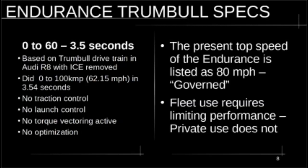Now let's go into the specs. The Endurance is listed on the website with a top speed of 80 miles an hour. The maximum RPM on this particular wheel motor model — don't quote me on this — is around 15,000 RPM. The 80 miles per hour figure is a governed figure. They have limited and essentially crippled the speed in this truck for fleet use, because they don't want these guys driving fleet trucks really fast over 80 miles an hour at work.